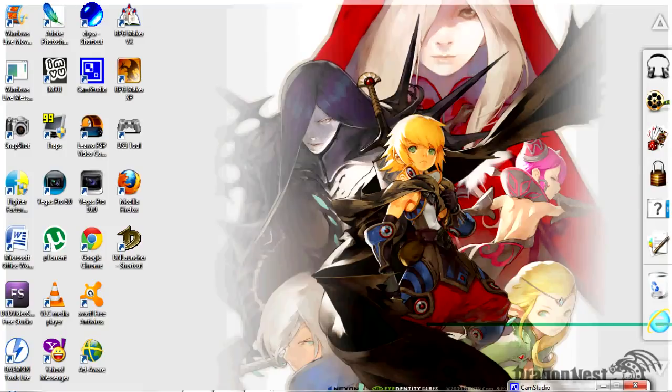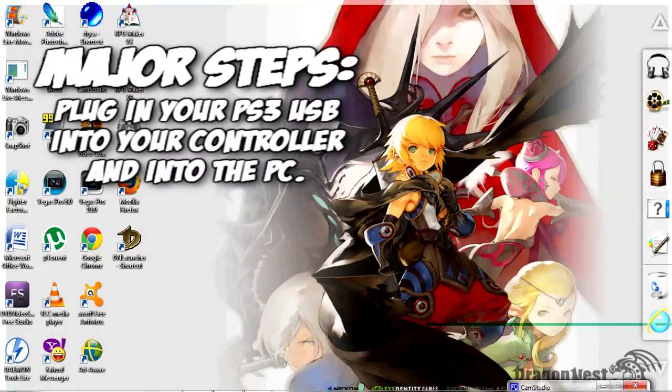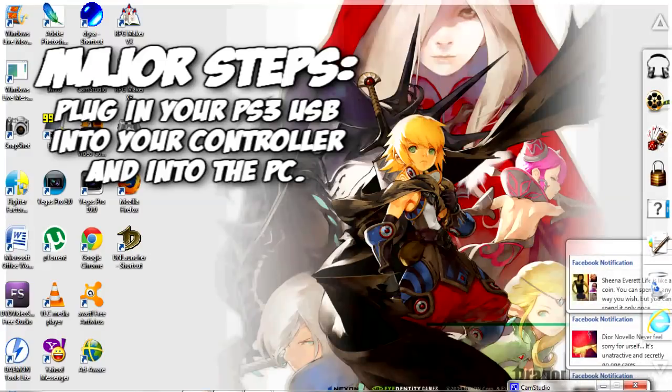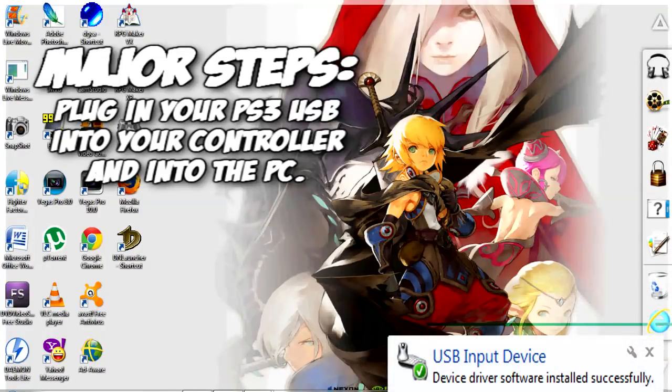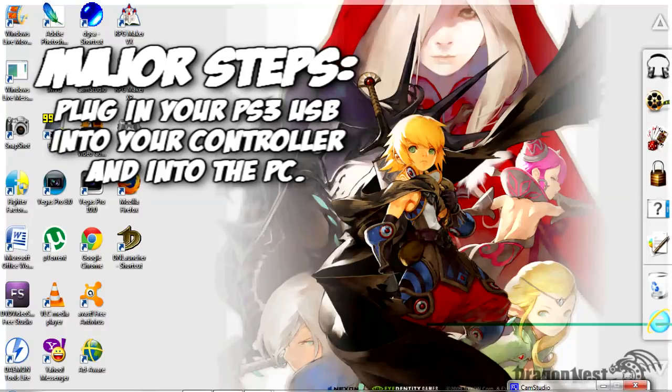What you need to do first is plug the USB cable into your PS3 controller, then plug it into your USB slot on your PC. Now, I have done these steps already, so there's not much I can show you fresh, but I'm going to explain it and walk you through the steps. Once you plug it in, you'll see a notification in the corner of your desktop saying it's installing a new device or new hardware.